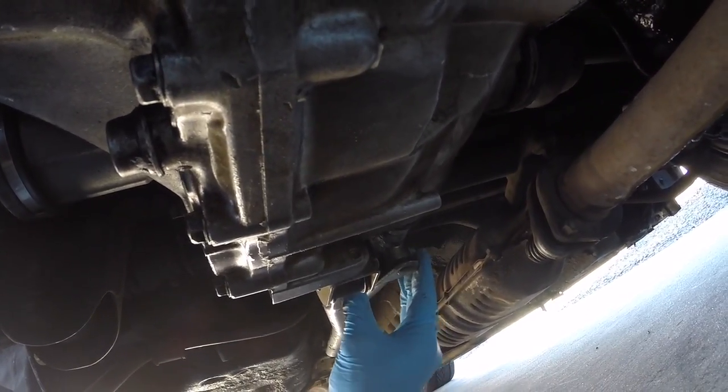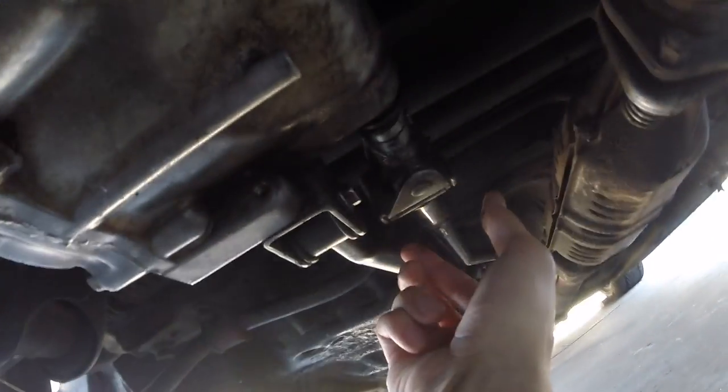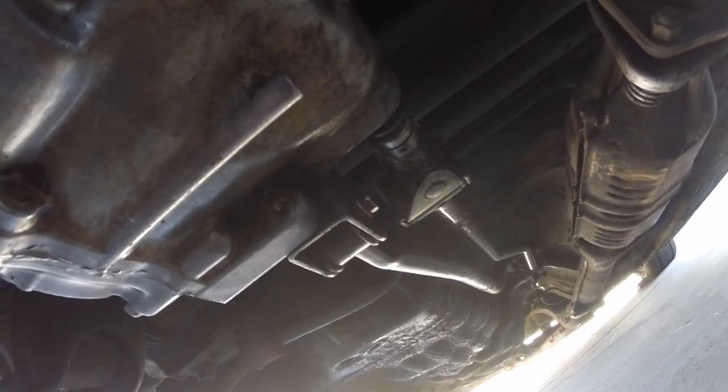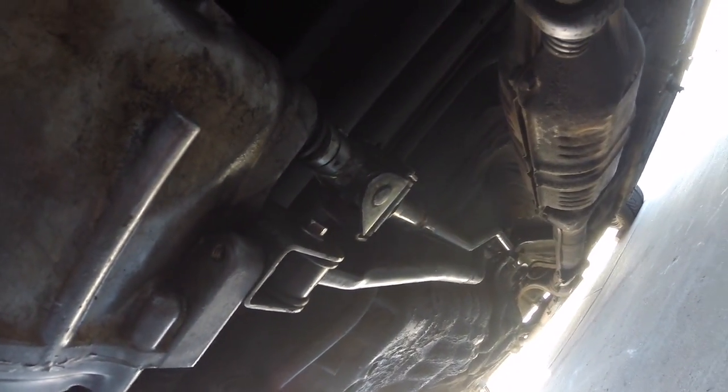So I'm going to pull the shift linkage and replace it with a different one. Super easy. Now this is after — I actually used an EG shift linkage. I had to cut and weld it since it's a little longer than an EF.